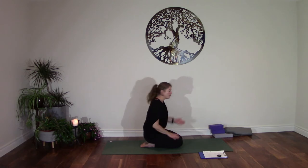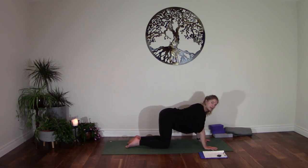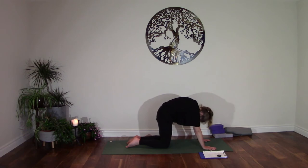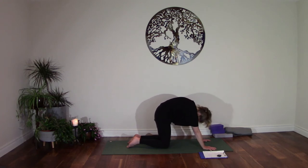Let's come onto all fours. Take your hands shoulder distance apart and your knees hip distance apart, knees beneath the hips. Working through a few rounds of cat-cow just to get a little bit deeper into the spine. Lift the chest, gather the shoulder blades back, drop the navel and lift your sit bones. Exhaling, rounding the back — pull the navel in, drop the gaze, push the floor away. Then inhale, come back to cow. Exhale to round. Two more rounds.